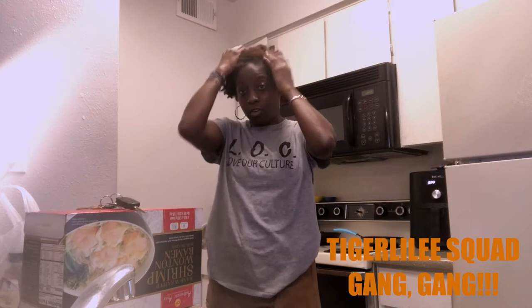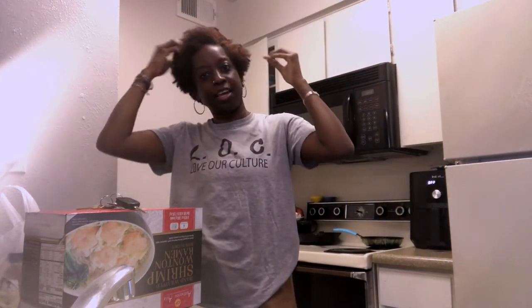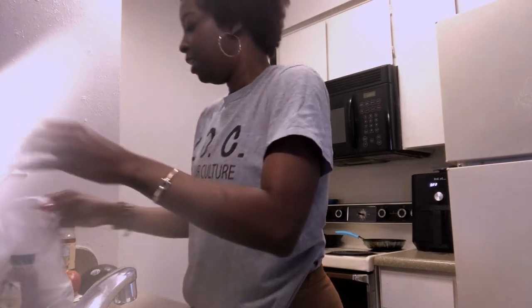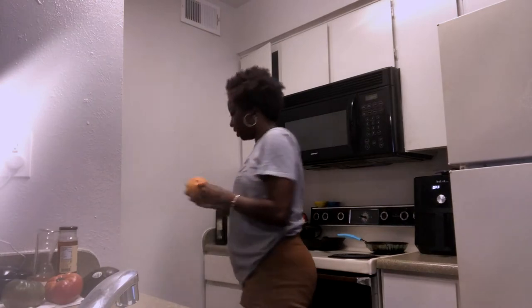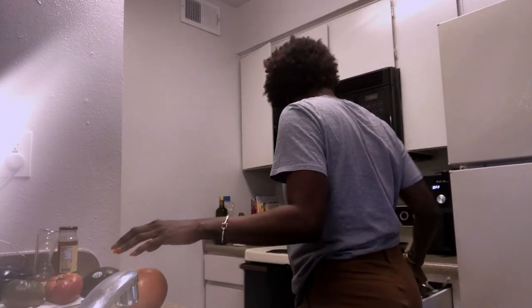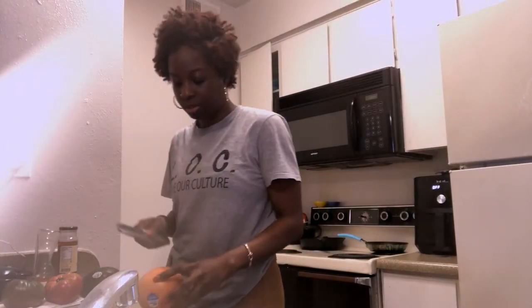I swear it's weird seeing me — okay, like don't judge this. I gotta do my hair, but it's weird seeing me on camera with no hair. I'll get used to it. It's just like a total change, you know what I'm saying.